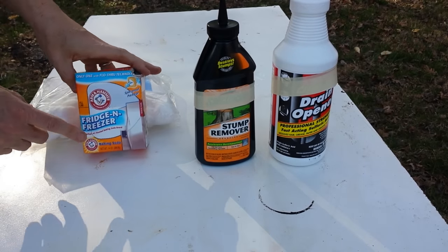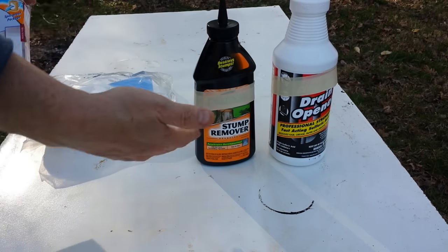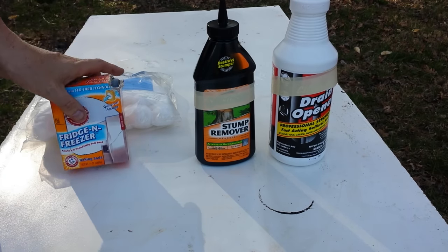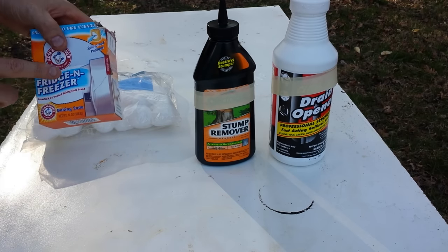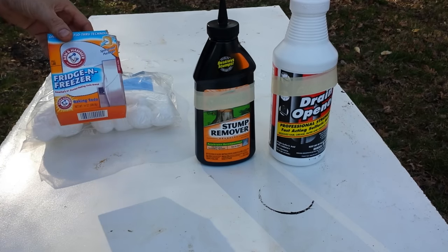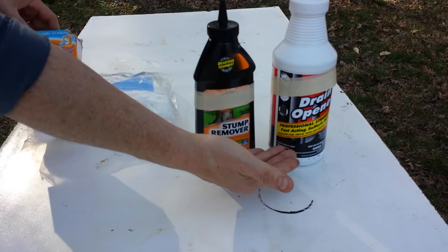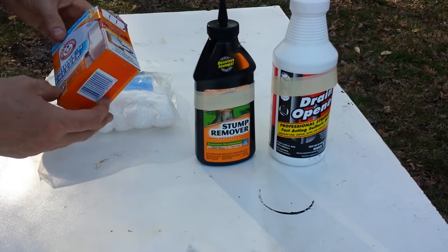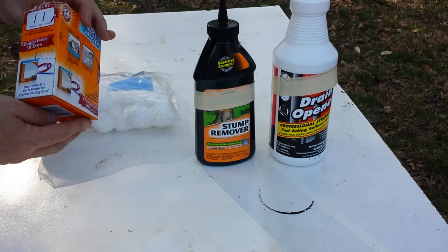One additional ingredient: baking soda. Baking soda is not necessary as an ingredient, but it's good for safety precautions. What I've done is I have a bucket of water with a generous amount of baking soda dissolved in it, and I keep it nearby in case of an emergency. If we spill any acid on our hands, our fingers, our clothes, then it can all be easily neutralized by dipping it down into the baking soda and water solution.